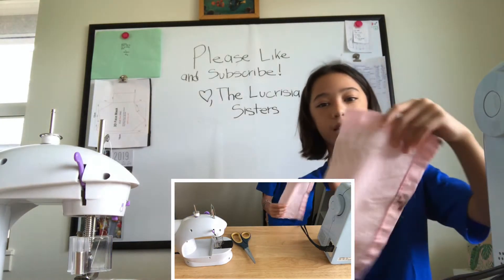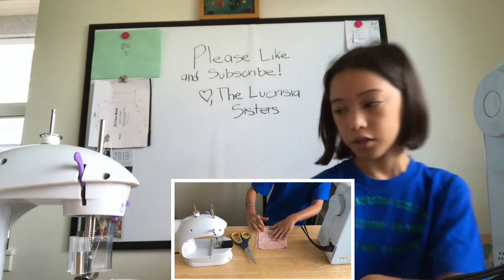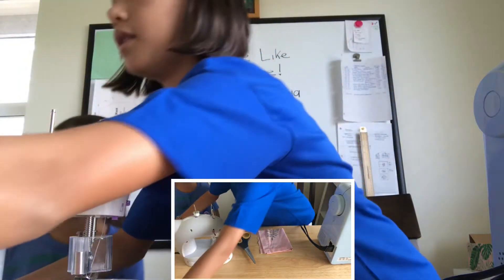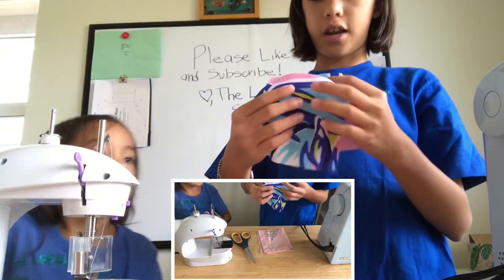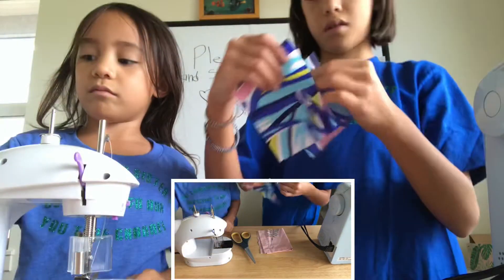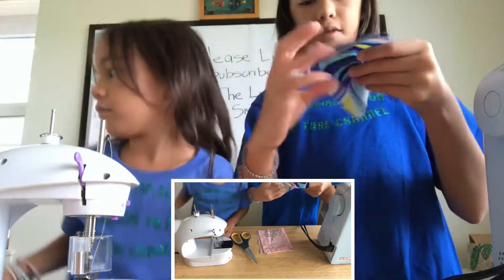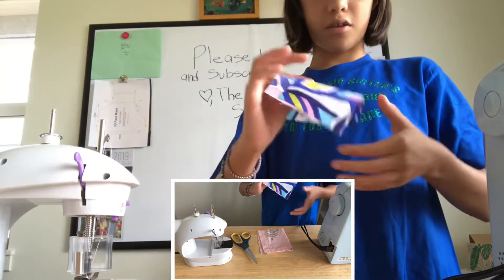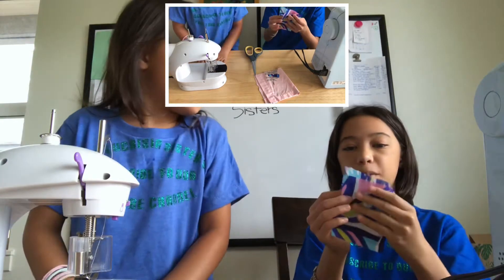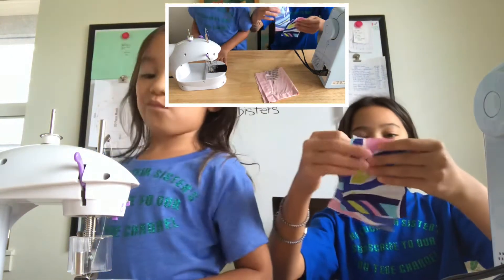Now I cut mine into a rectangle — ta-da! And then we're gonna sew it folded. Malia's is not a rectangle, but she has two pieces of fabric, so she's just gonna line them up and sew them together. One piece of fabric is a little too small, so we're just gonna cut it so it fits. I finished cutting it — it doesn't have to be perfect, you just need it to be about the same size.